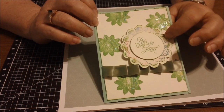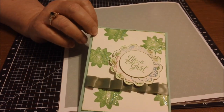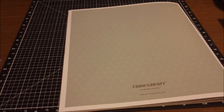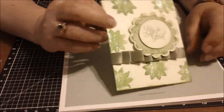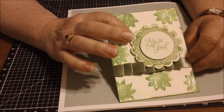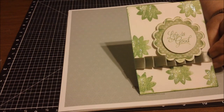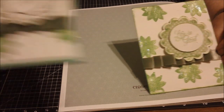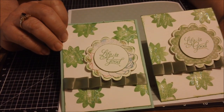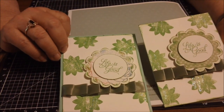I also used double-sided paper. I believe in variety — you can cut six parts out of one piece of 12 by 12 paper. I used one design on one side for the scalloped circle, and then turned it over and used the dotted side on the other circle. So you can see the difference you can get in cards when you use double-sided paper.